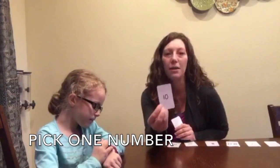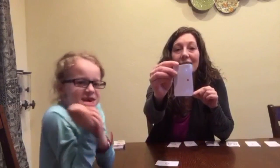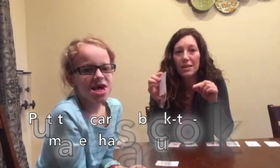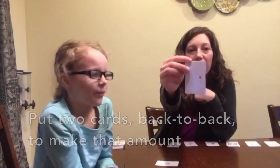Basically you have the kiddos working on one number. So Sierra picked this number. I made sandwiches of these cards so that it is 10, but she can only see one side. I'm going to show her one side and then she has to try to figure out what's on the other side, because all the sandwiches make 10.